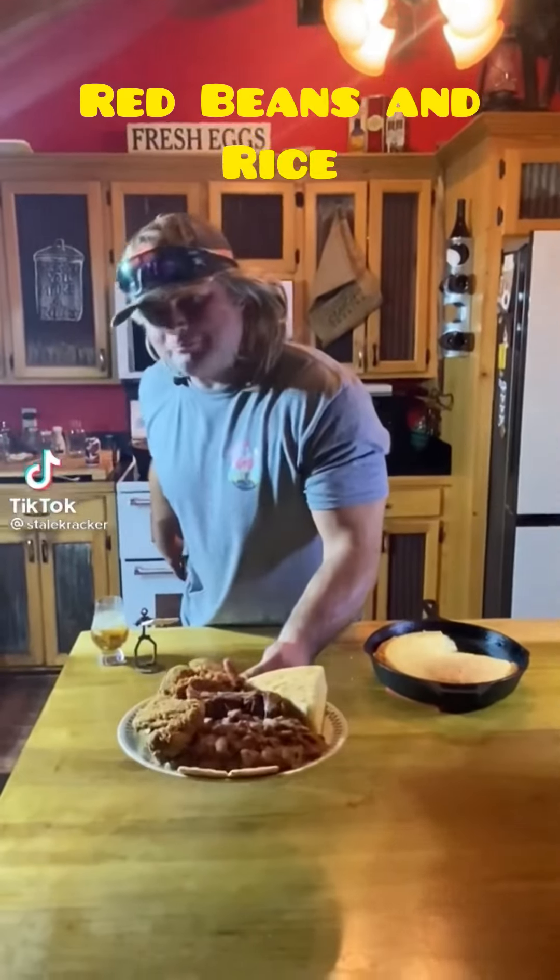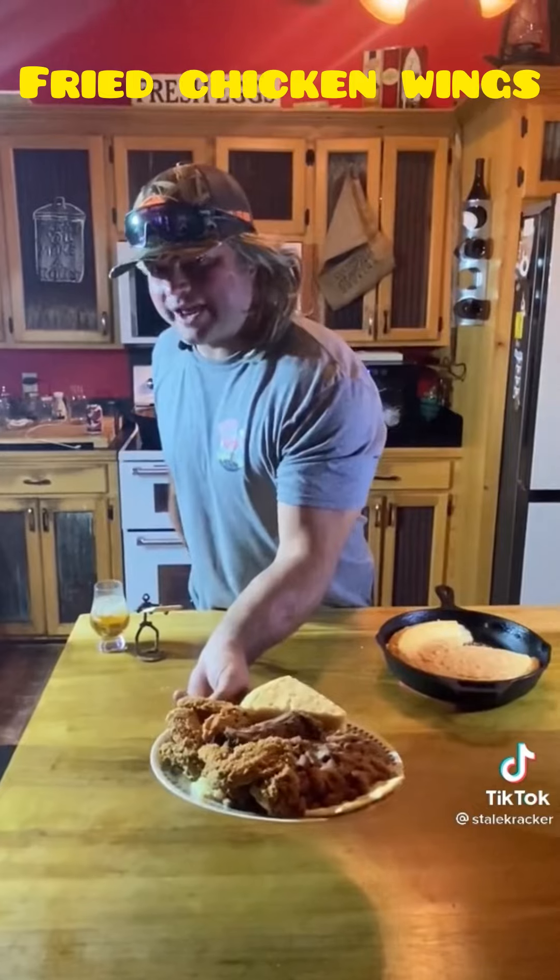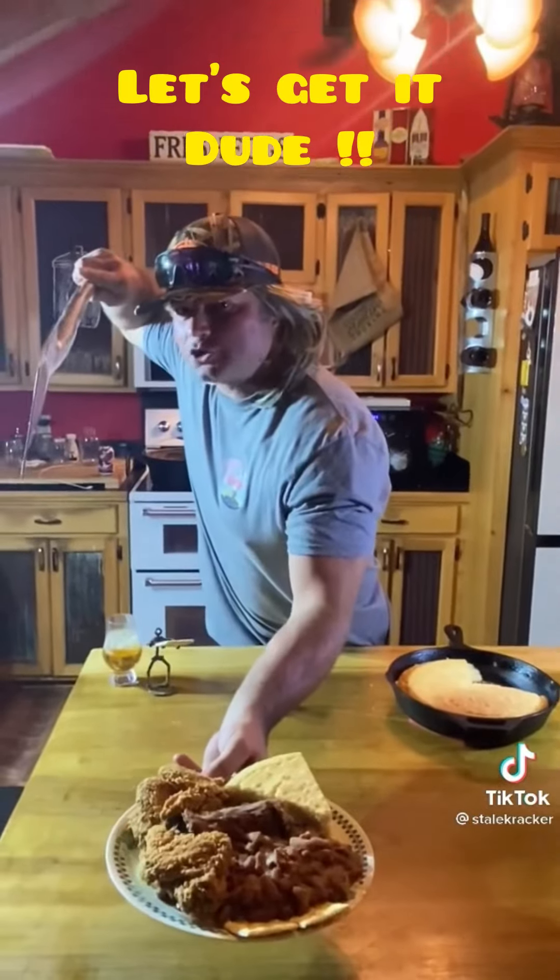I'm about to learn y'all — them red beans and rice with that cornbread, just some little fried chicken wings on the side. Let's get it, dude.